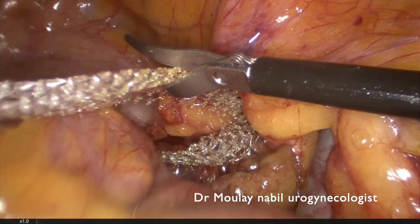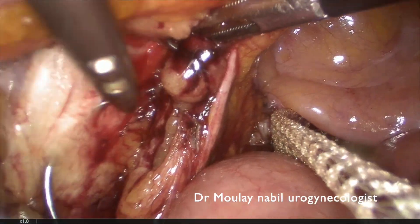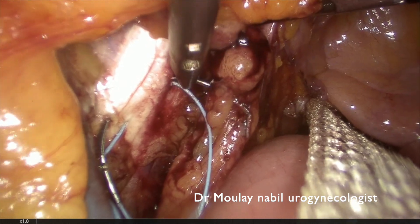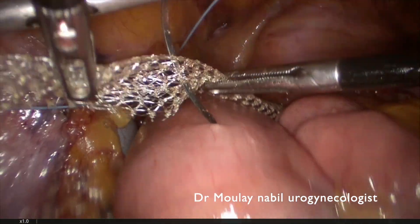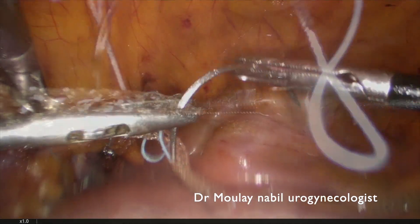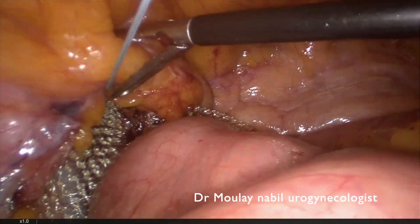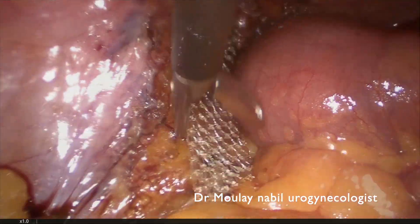We anchor the mesh on the left side in the same manner with a number 0 non-absorbable stitch, staying as posterior as possible. In my opinion, two passages give better security. Using a 14 mm needle, we pass three times through the lateral left mesh arm. I recommend extracorporeal knotting technique as it plasters the mesh into a very good position. We verify the mesh is well plastered and cut the excess.